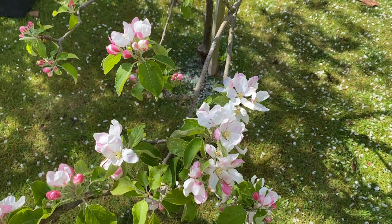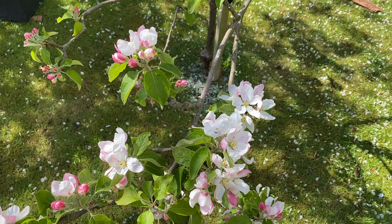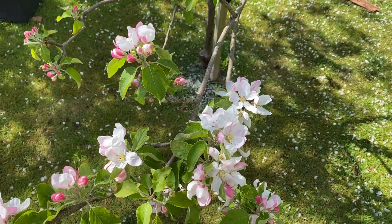Really, the blossom — even if you never ate these apples — the blossom is just stunning. I would imagine this tree is no more than about 4 foot tall, so they're very easy to pick as well.